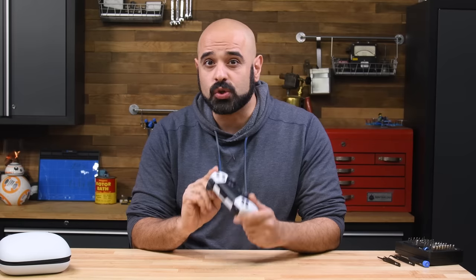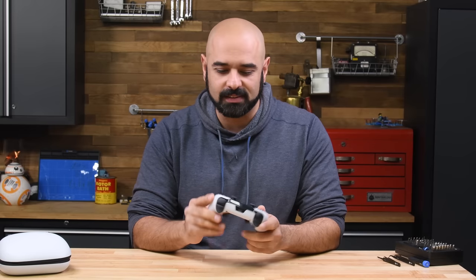Consoles are your gateway to fantastic new worlds, and your controller is the key that opens that gate. So getting a controller that's comfortable, durable, and fully featured might just be as important as the console itself — especially at this price point.